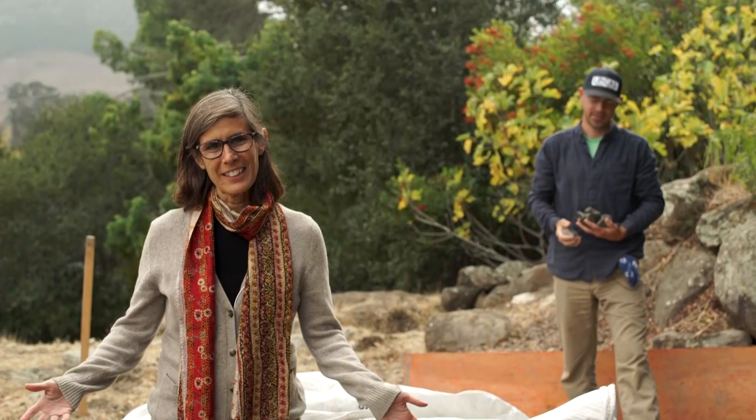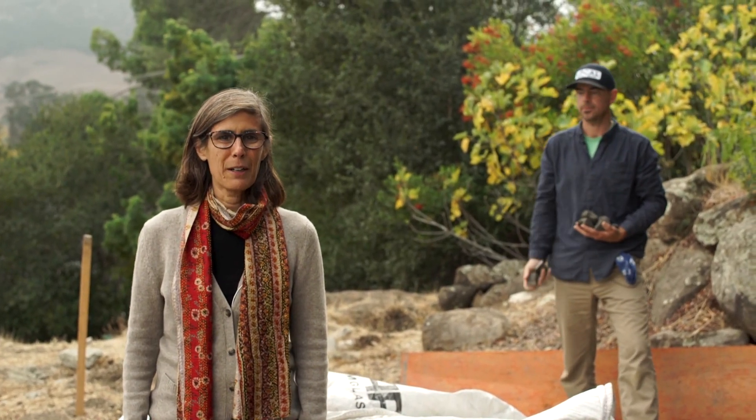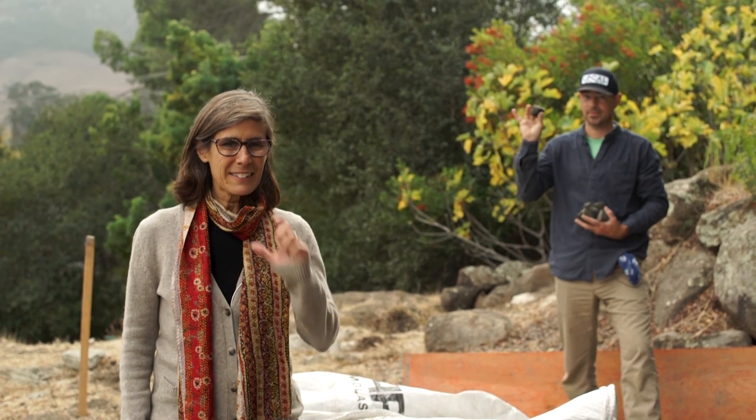Hey, it's Andy Pease, InBalanced Green Consulting. I'm here again at the Los Robles site. We're talking with Mike Horgan about the foundation and the insulation and an awesome material called glavel.